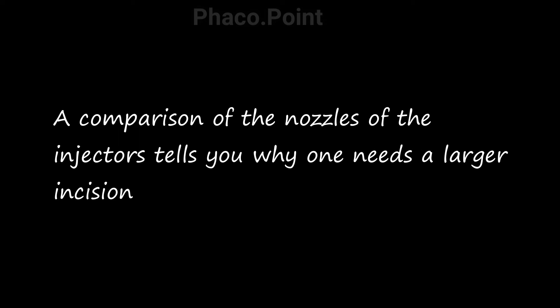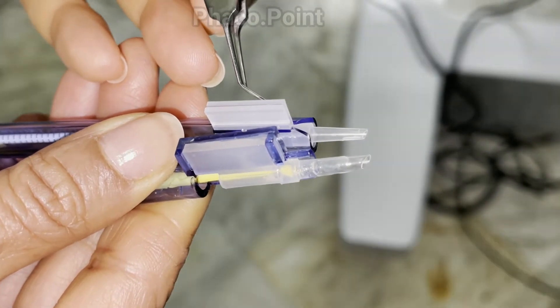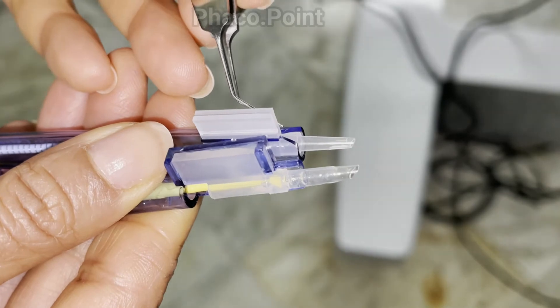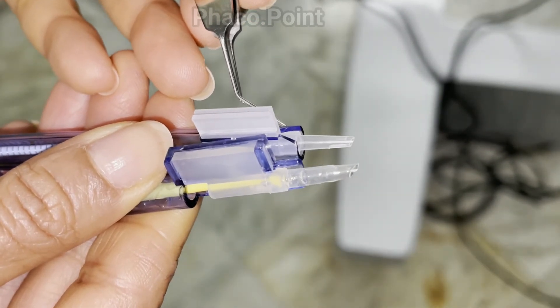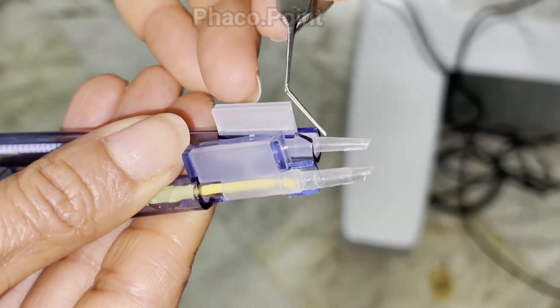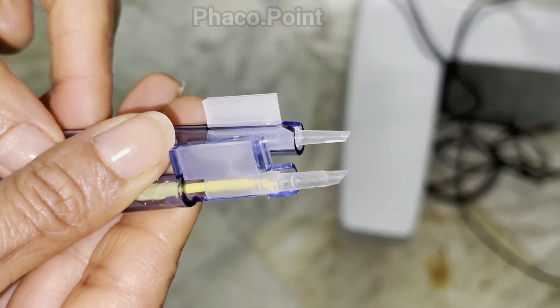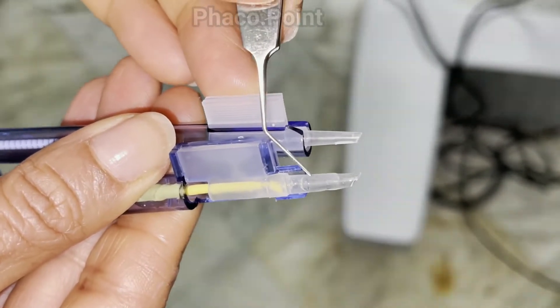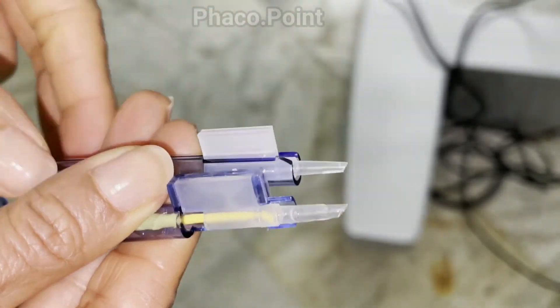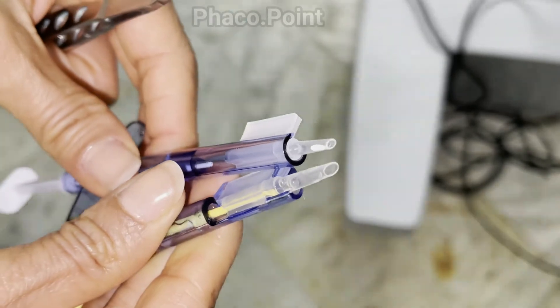I'd like to now show a short video explaining why we require a larger incision for introduction of three-piece lenses. The injector on the left is one that goes through a normal 2.8mm incision and is used for the introduction of one-piece lenses. The injector on the right is the cartridge that houses the three-piece lenses. Please note there is a sizeable difference in the cartridges.